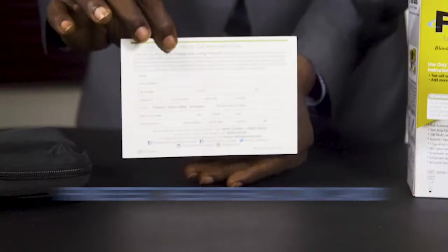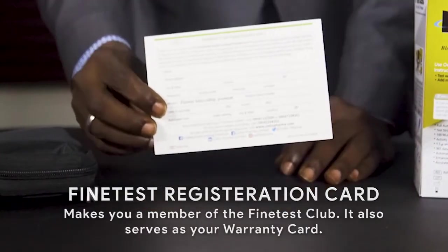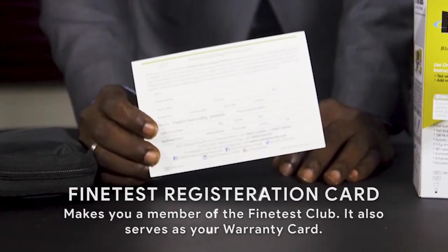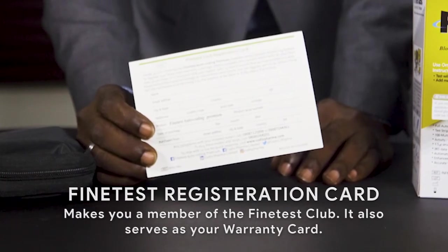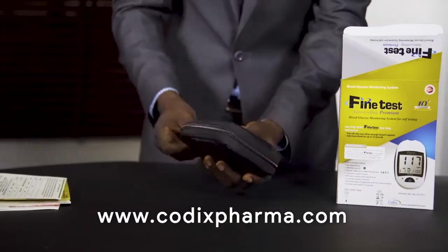Also included is the Fine Test registration card. This card makes you a member of the Fine Test club and also serves as your warranty card. You are to fill in your details and return it to your vendor. Kindly note that the warranty card can also be filled on our website at www.codexfarmer.com.